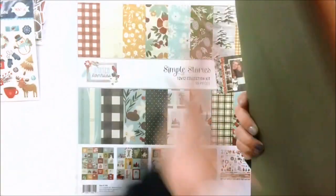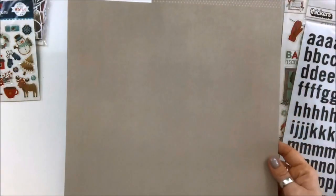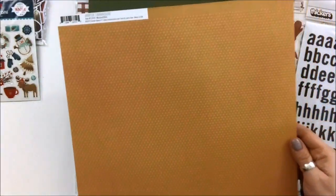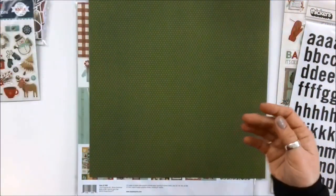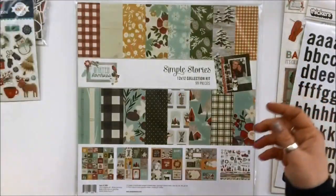There are some cardstock papers included with the kit, also from the Simple Stories Winter Farmhouse Collection. There's juniper dots, mustard dots, and storm dots. This is the storm dots — one side has no dots and the other side has dots, which is kind of nice. I do like a bit of texture on my cardstock and that gives that illusion. There's the mustard dots, and then that beautiful, rich juniper color. Love that color — so rich.